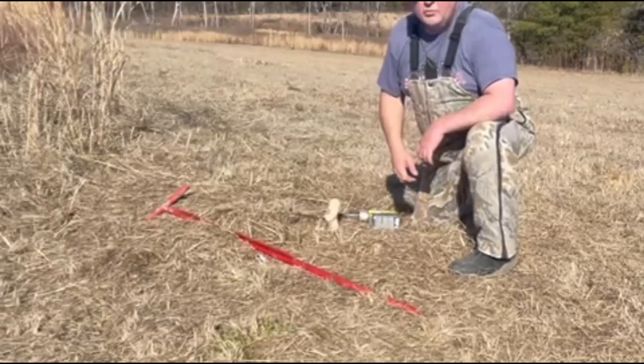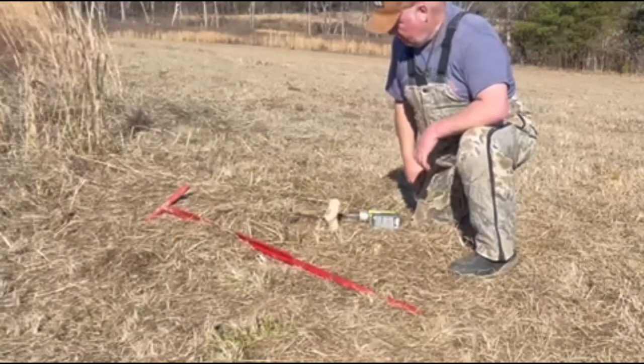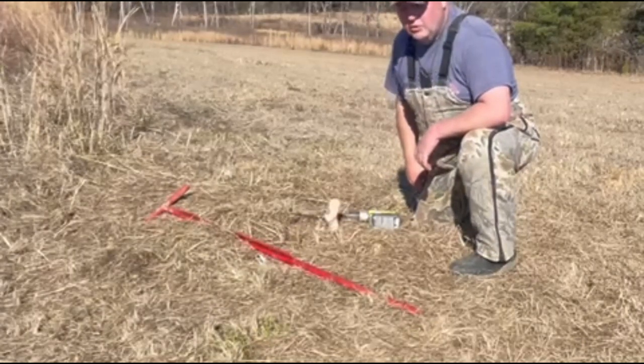We've got a dirt hole set here in some pretty solid clay. Even though we caught a coyote here, it's just time to move on to other property, so we're going to pull this. I'm going to show you how we pull it dealing with this red clay here in Northeast Mississippi.